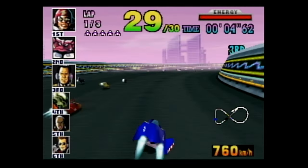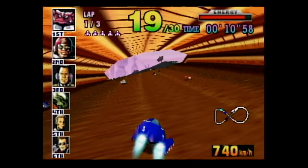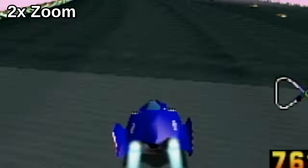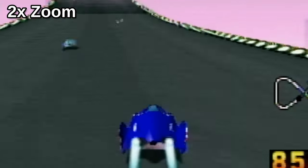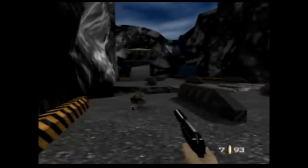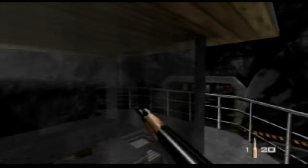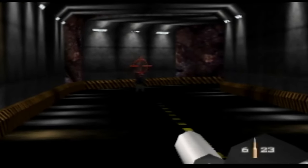F-Zero X and GoldenEye 007. One good thing about GoldenEye is we can change the video aspect ratio in-game, so we can fill out the monitor and it'll look fine. It looks terrible — the Nintendo 64 was a bloody mess back then, and sadly nothing has changed.